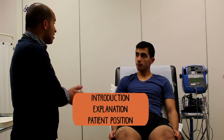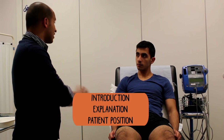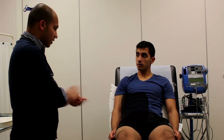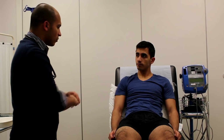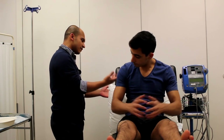As with any examination, start with a confident introduction. Tell them who you are and what you will be doing. Check their details and ensure that they're happy for you to proceed. Once you've checked that the patient is in the correct position, move to the end of the bed and just have a general look at the patient.